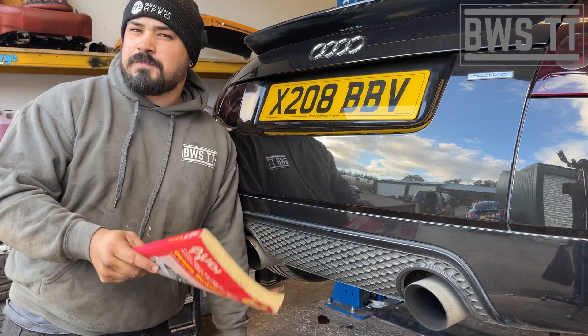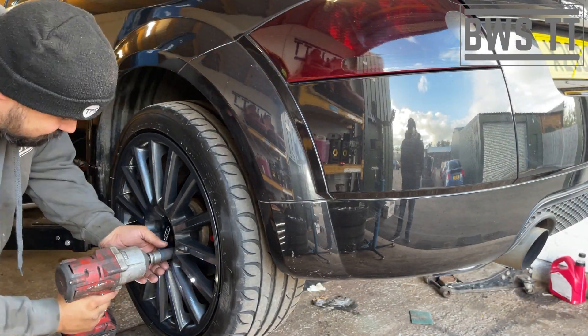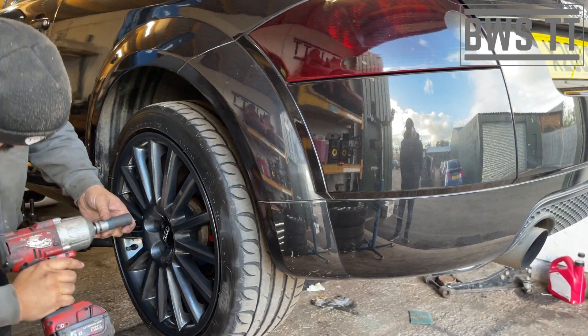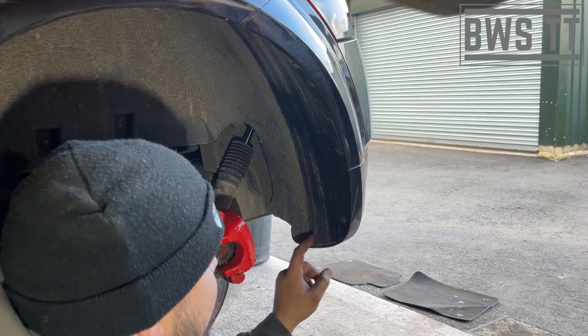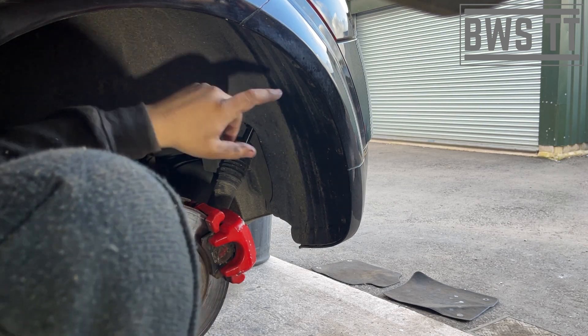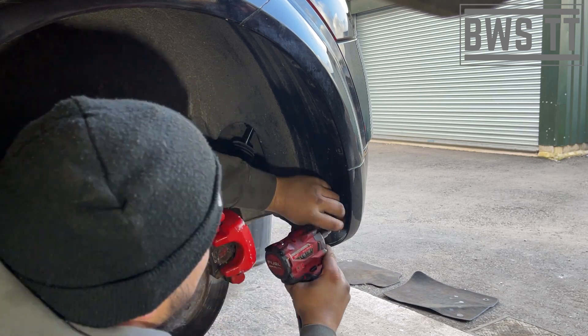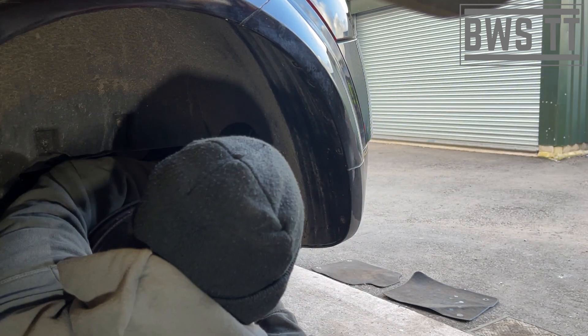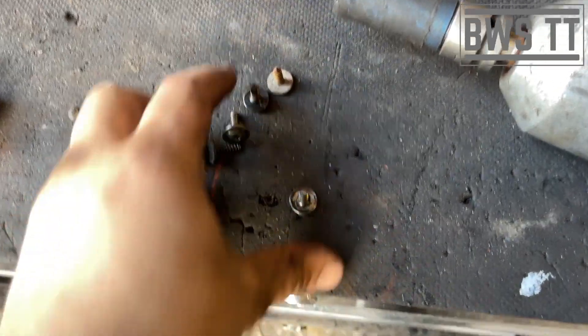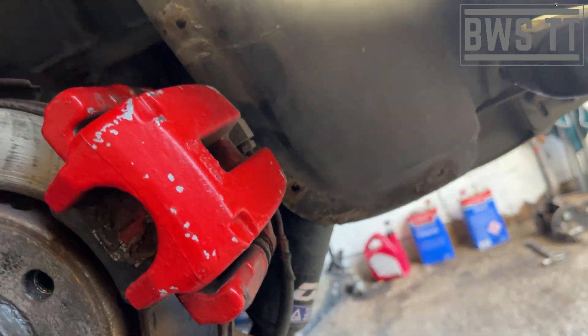We could consult the Haynes manual, but we all know that they are a load of rubbish. Let's start by removing both wheels. We're going to need to remove these T25 fixings all the way around the arch liner so that we can pull this away and get access to two 10mm nuts that live up here. Put them somewhere safe so you don't lose them. We're going to peel back the liner, wedge it out of the way, and get our 10mm in there.